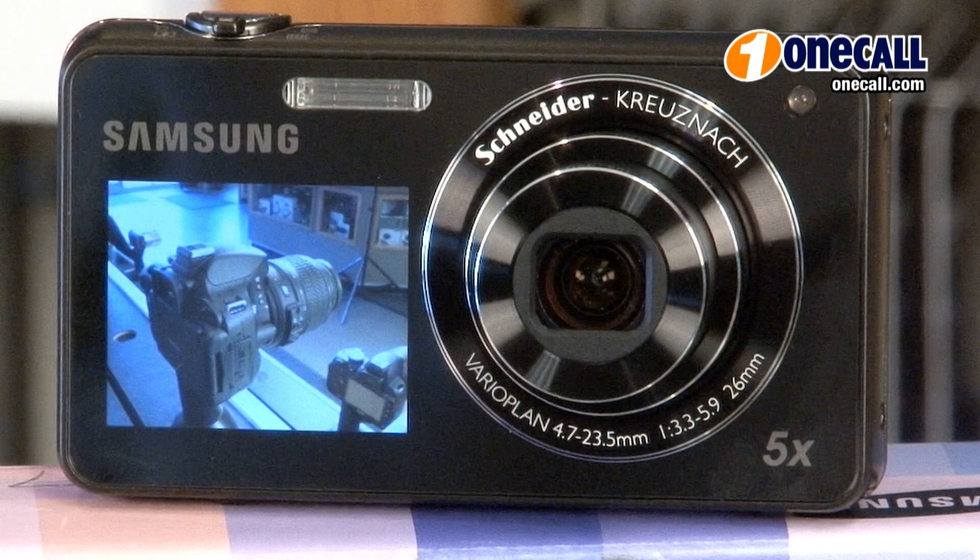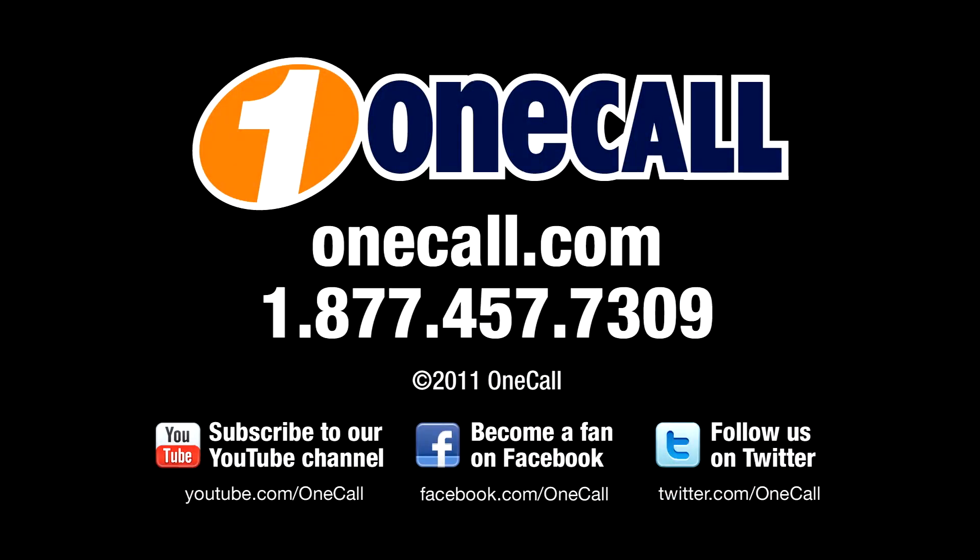I would recommend this camera because of its front facing LCD. This is Nathan from OneCall. Subscribe to our YouTube channel to get an alert each time we add a new video. If you want to learn more about the Samsung ST700, please visit our website at OneCall.com or give us a call at 1-877-457-7309. We like to talk to our customers. Thanks for watching.